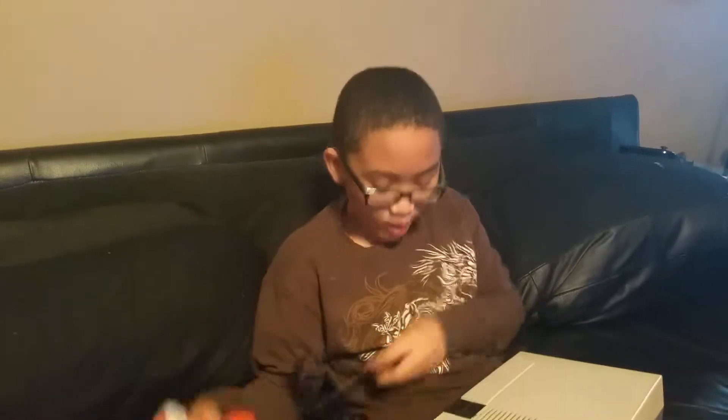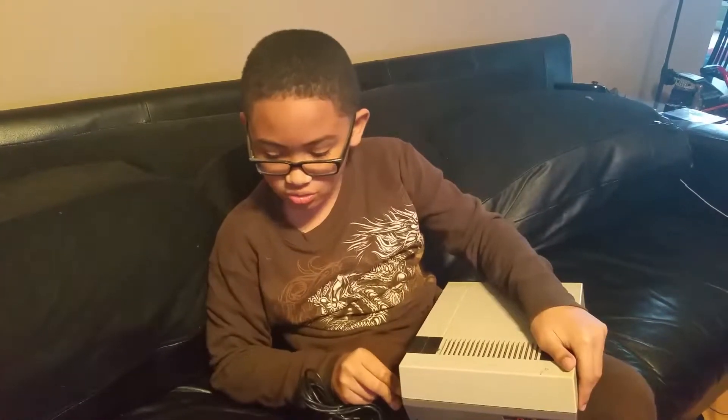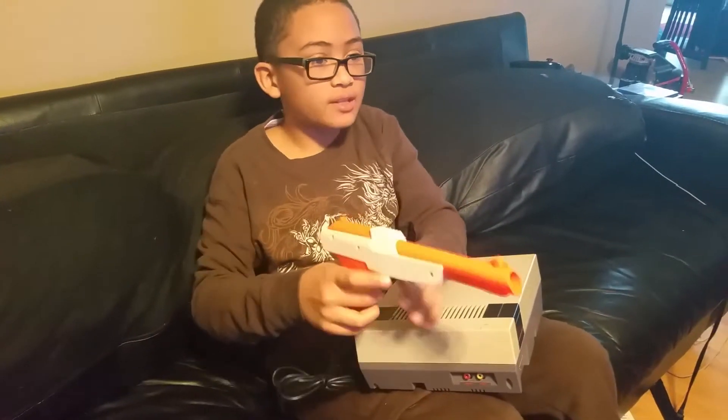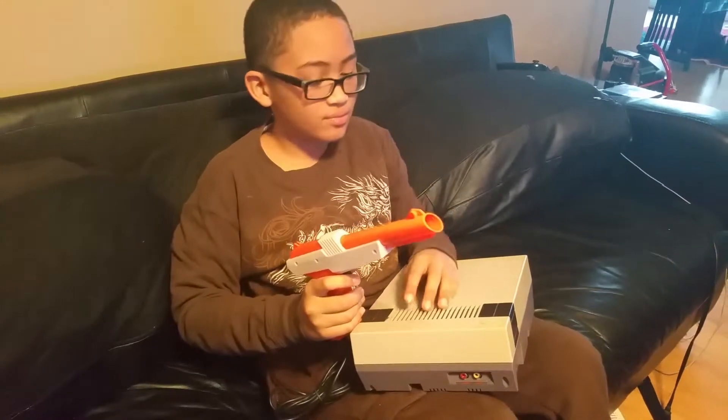You don't know — oh, I think this is one of the controllers. Yeah, this is one of the controllers. So I guess you plug it in here and then you choose the one that you wanted to do. Okay, okay.